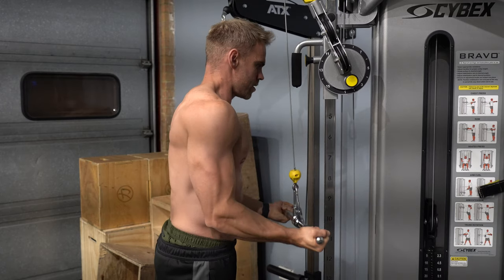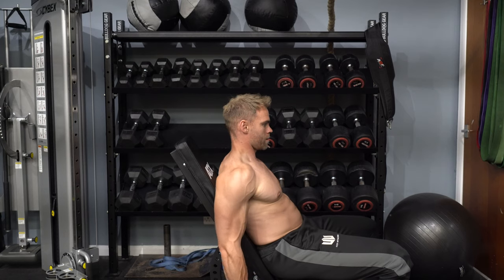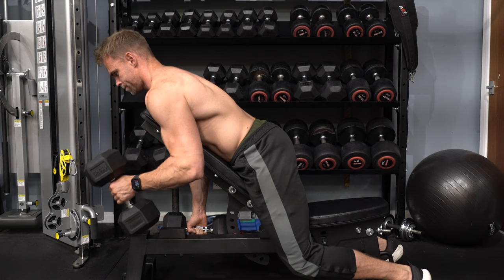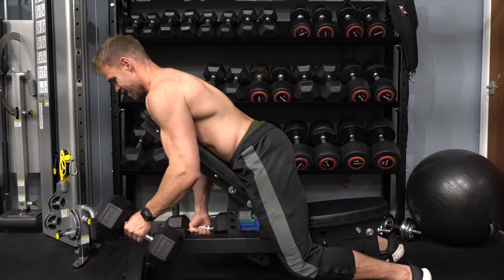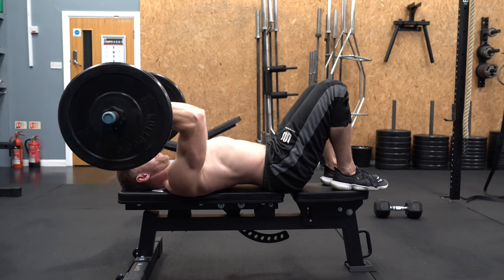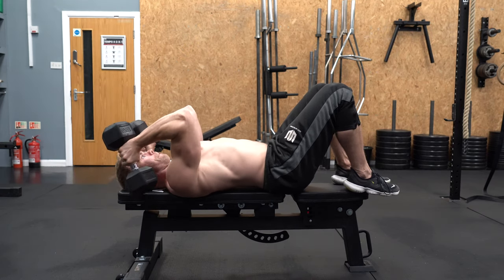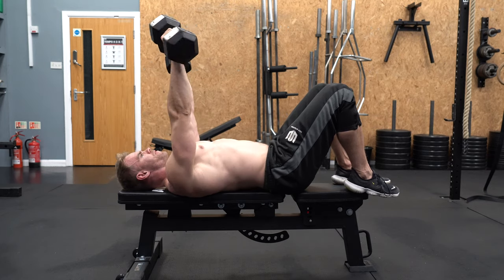Another thing to vary is the position of the upper arm, in the form of incline and decline curls — and exactly the same for extensions. This works the heads in a slightly different way and has them stretched out a bit more. Keep working with whatever rep scheme you're currently on: lower if it's strength, higher if it's hypertrophy. Execute them in this way and you are well on the way to building a more three-dimensional, well-rounded arm — and trust me, you will see the difference.